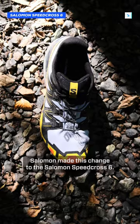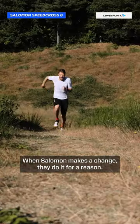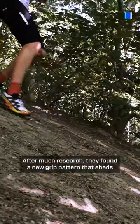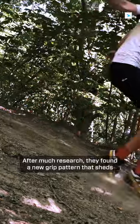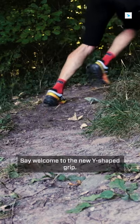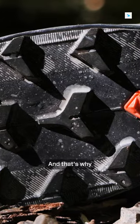Salomon made a change to the Salomon Speedcross 6. When Salomon makes a change, they do it for a reason. After much research, they found a new grip pattern that sheds mud much faster, ensuring better grip at every stride. Say welcome to the new Y-shaped grip. And that's why.